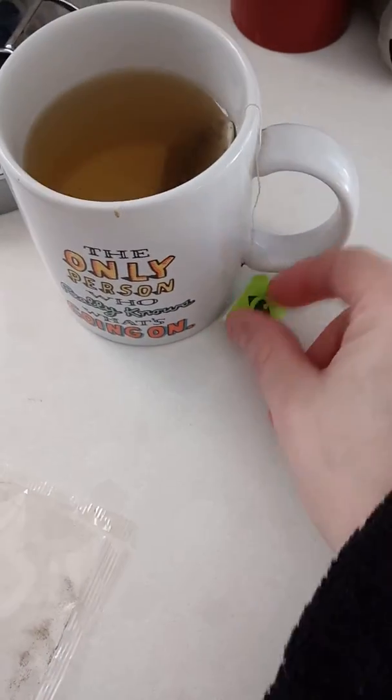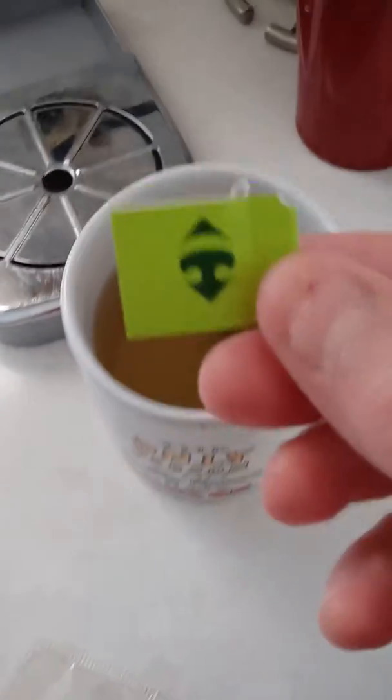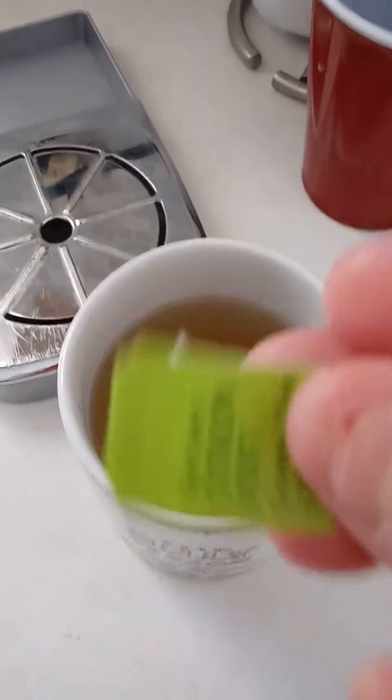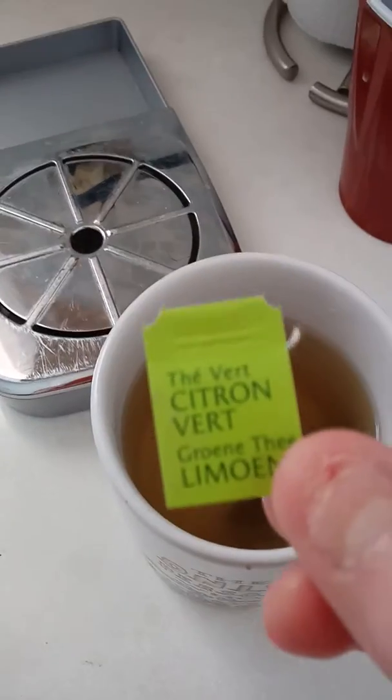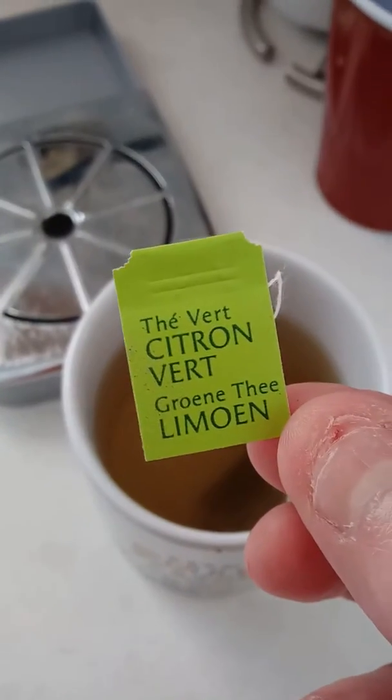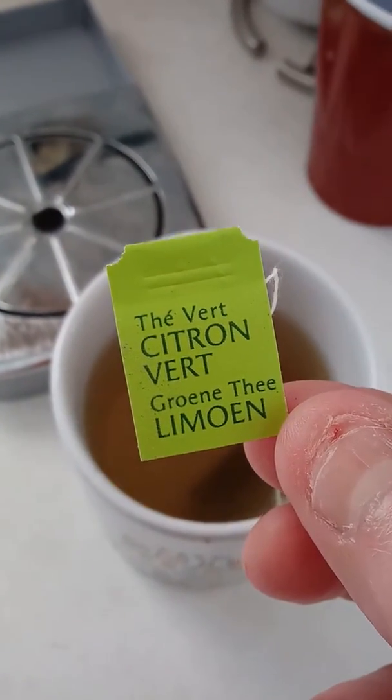Hey everyone, it's me again with the tea blog. This one I got from Canada — it's got like a cute little tag. I already started brewing it. It's called Thea Vert Citroen Vert Green Tea Lemon.